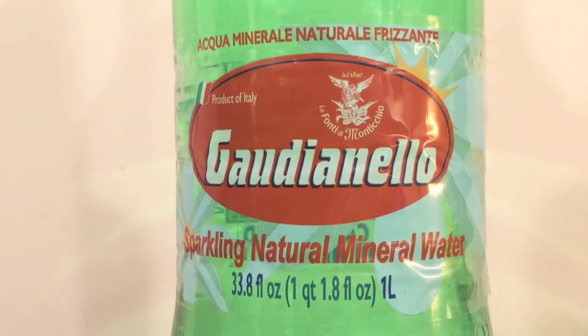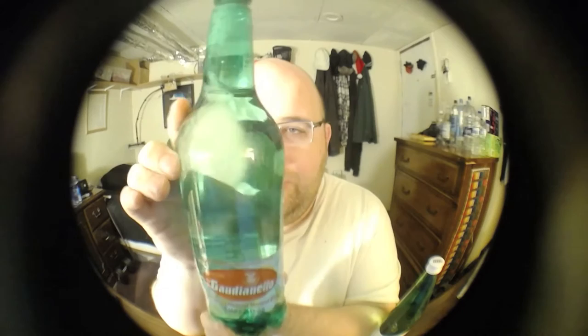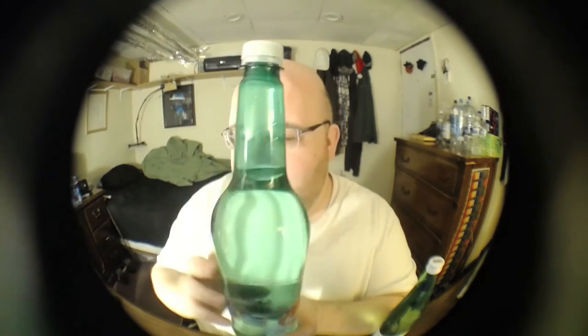This one is Gaudianello Sparkling Natural Mineral Water and it's in a plastic bottle. The last time I did a sparkling water, the water just exploded all over the place when I opened the bottle. I'm hoping that does not happen again because this one has a big air gap at the top. I'm hoping that will prevent the water from exploding outside of the bottle when I open it.